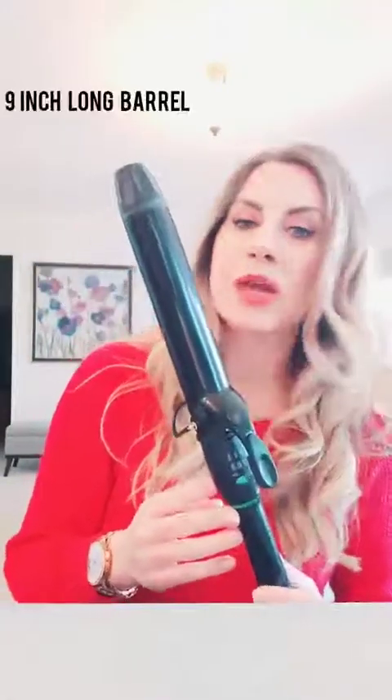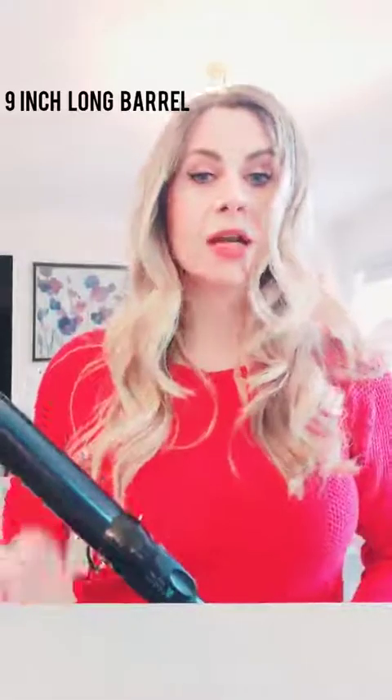So firstly, you'll notice it's a really large, long barrel curling iron — it's actually longer than the standard. I'm not sure of the actual measurements, but for my length of hair this is really functional because it allows me to wrap pretty much the full length of my hair around the curling iron and have it heat at the same time. Anybody with long hair knows it's a bit of a struggle to curl properly with a shorter barrel, so that's a really great feature.